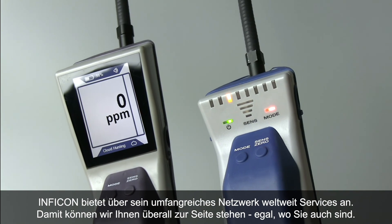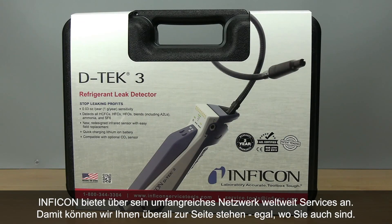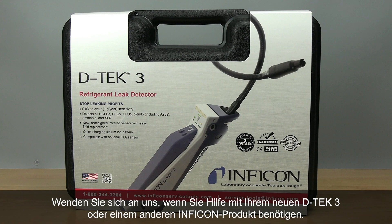Inficon has a worldwide sales and service network, so no matter where you are, we can help. Contact us if you need any help with your new DTEK3 or any other Inficon products.